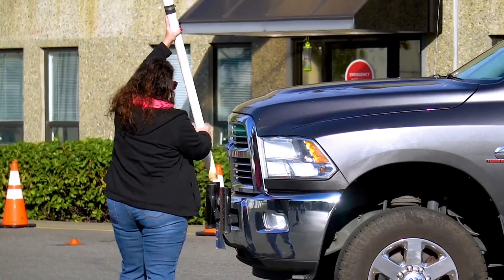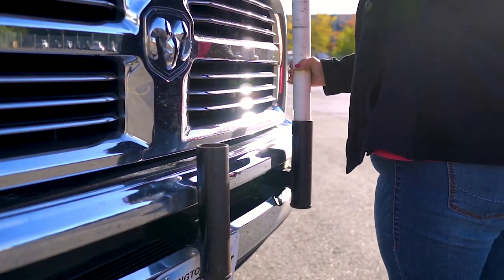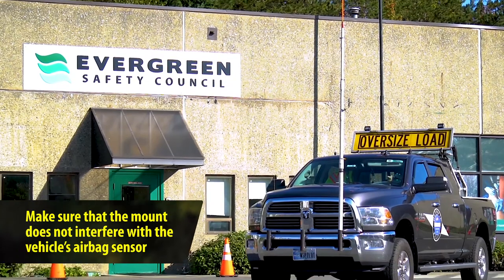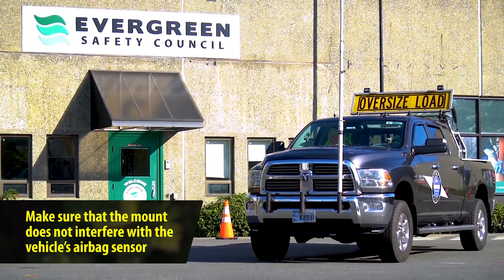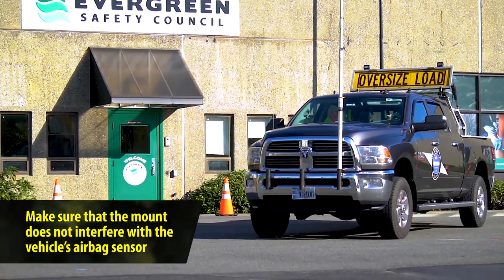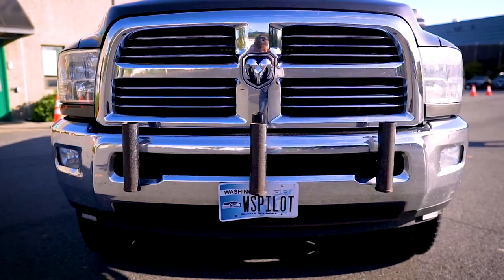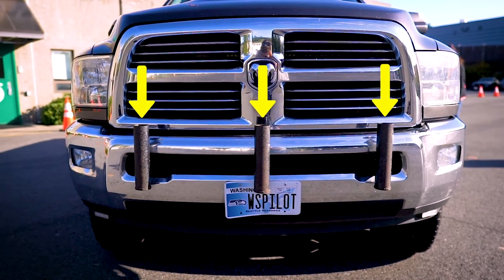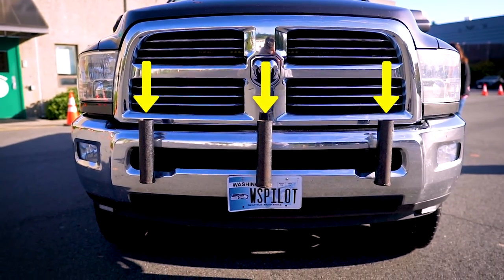Your high pole must be mounted on the front of the lead escort vehicle. Make sure the mount doesn't interfere with your vehicle's airbag sensor. Also make sure your mountings are strong enough to hold the pole in place even at high speeds. It's a good idea to have high pole mounts on different places across the front of your vehicle so that you can measure heights from various positions within a lane.